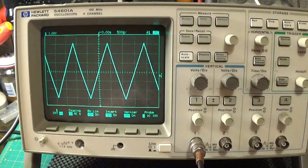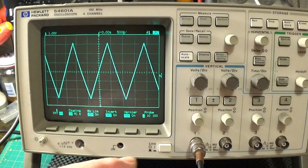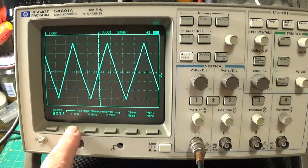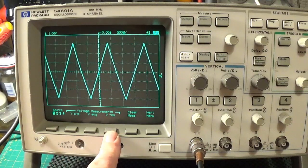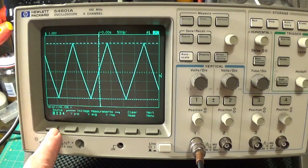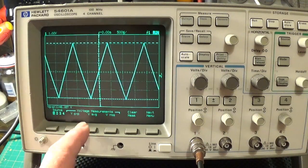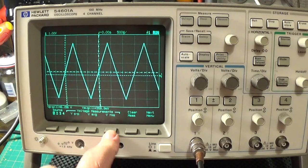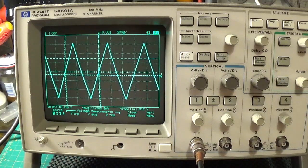You can put the cursors in and measure the voltage. We have got options for peak to peak, average, or RMS. Let us have a look at the peak to peak voltage - about 6 volts peak to peak. We can have a look at the average - 360 millivolts. We can have a look at the RMS. Really useful.